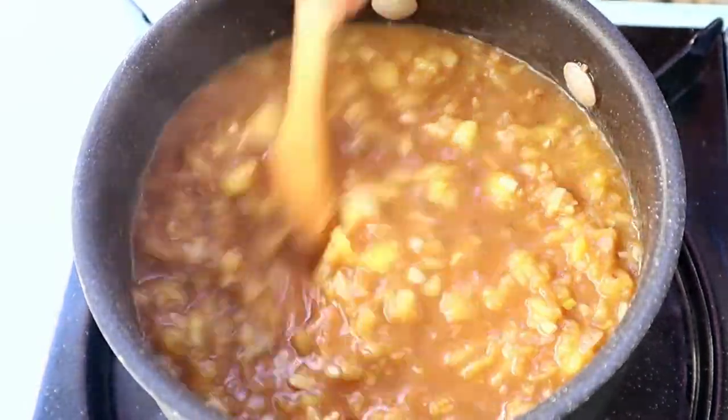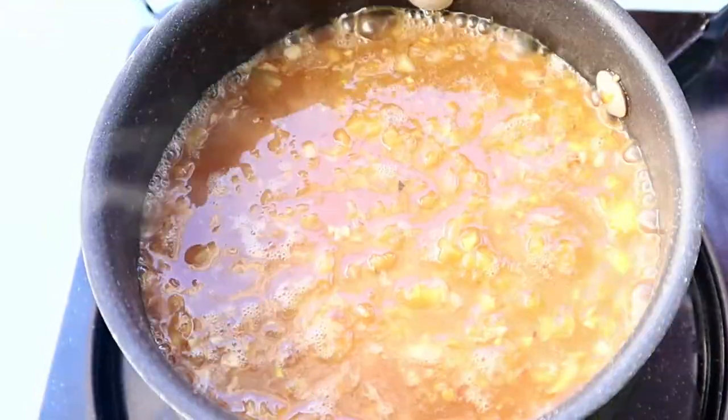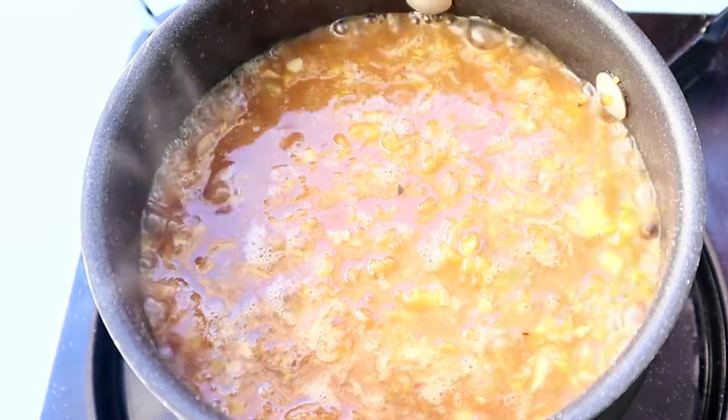For this sauce it's best if you cook outdoor because the smell is pretty strong. All right, the sauce is ready.